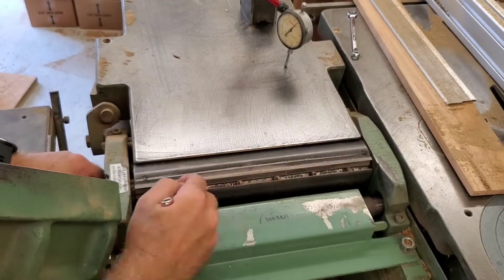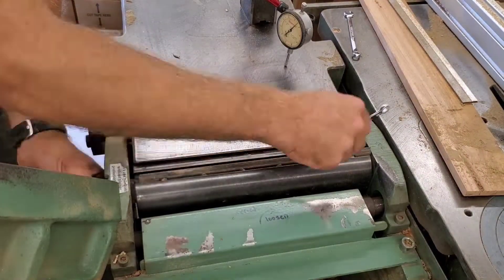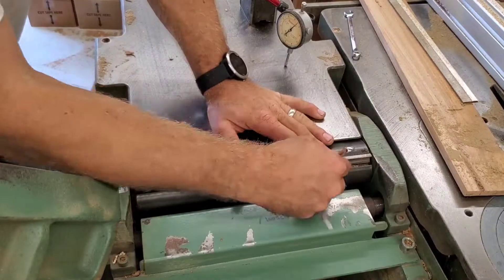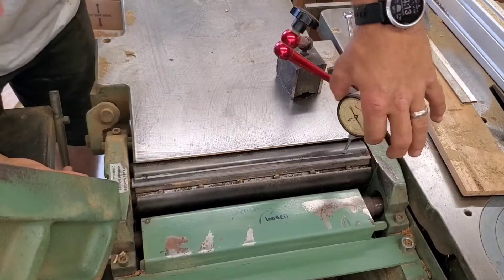I start by loosening all of the jib bolts to remove the existing blade. Once the blade's out, I'll loosen the jib bolts up just a little bit more to give a bit more space for dropping a new blade in. There are springs underneath, so I push the blade down against the springs to eyeball the projection, and then slightly snug down the two outer jib screws to hold the blade in place.